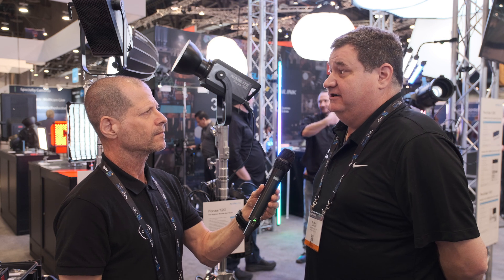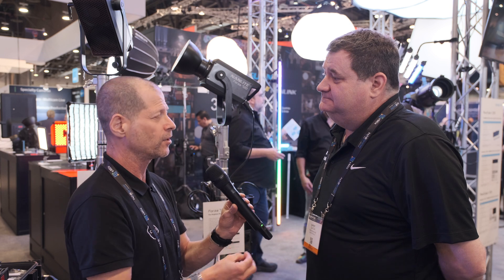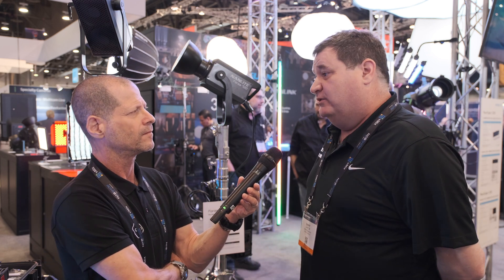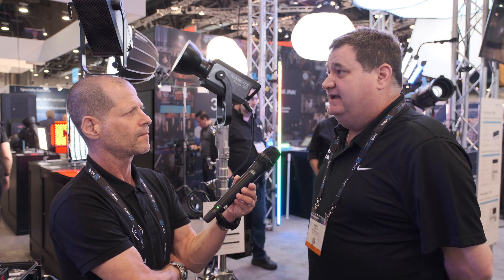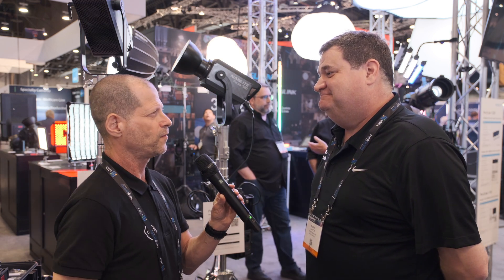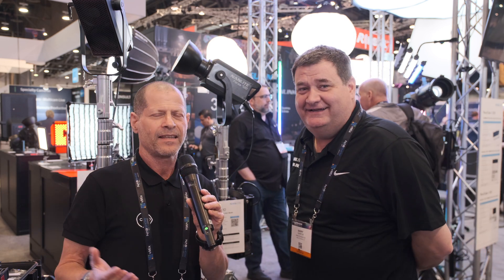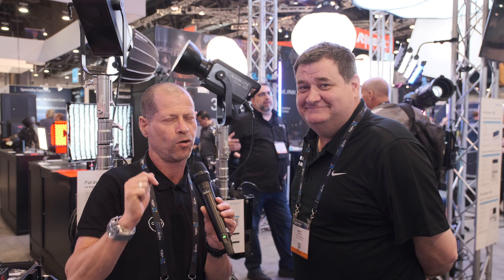Is there anything else — any key feature of these lights I forgot to mention? Really and truly, this is just a great light to own if you're an operator, or to rent from a rental house. People are going to be able to use it because of its power. Thank you very much for talking to us and presenting the light to our audience. Guys, thank you very much for watching — please don't forget to subscribe to our YouTube channel, and much more is coming from NAB 2022 showfloor.